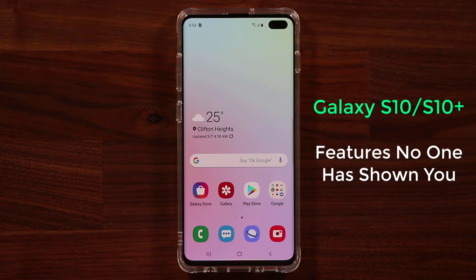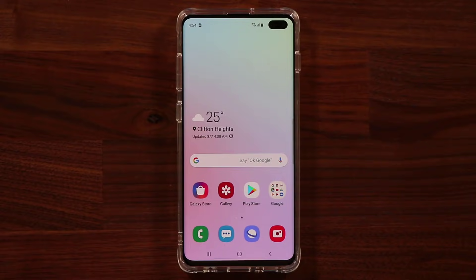Hey guys, Saki here from Sakitech. In today's video, I'm going to show you a bunch of things on the Samsung Galaxy S10 Plus or the S10 that so far nobody has probably shown you. So let's dive in and get started right away.